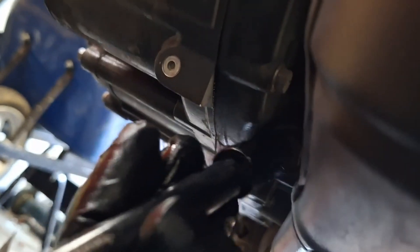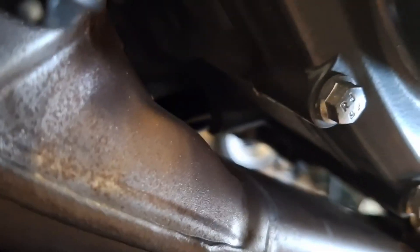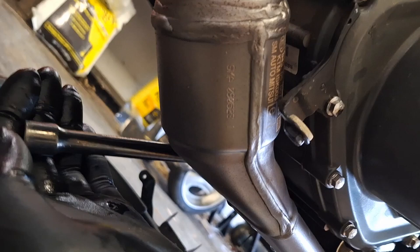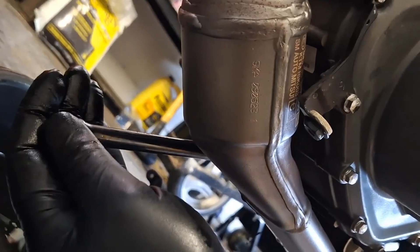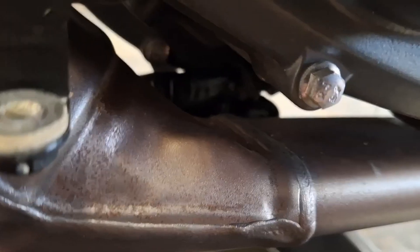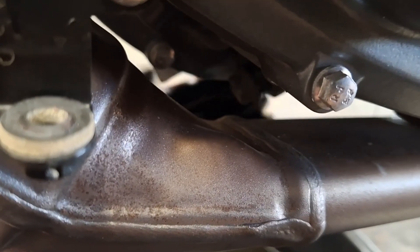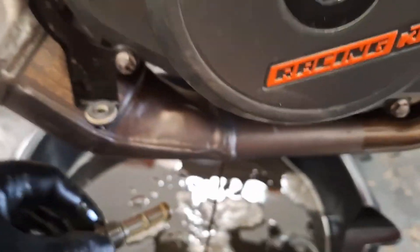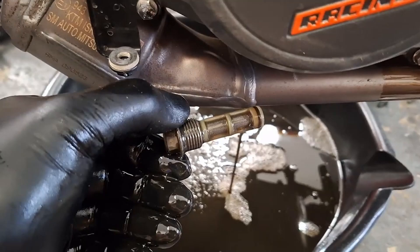Moving down here — the secondary drain plug is a 13 millimeter head. That's the location down here; it's the only plug there. I recommend using a long extension because this exhaust is extremely hot. I'm going to take this out and there's going to be another screen in there to pull out. I just broke it loose and I'm turning it out — that is a hot exhaust. It came out with the screen and all. I'm going to take my time and let it drain here, then go pull the filter off on the other side.